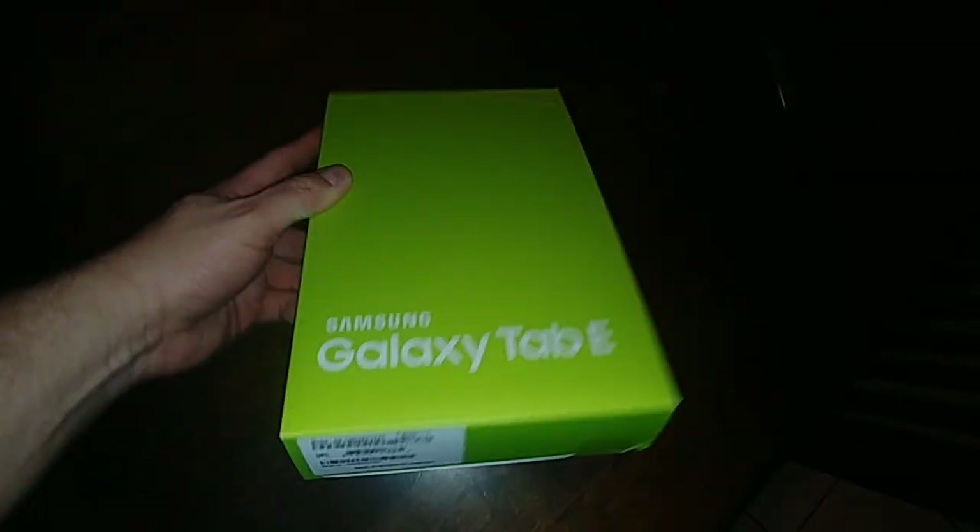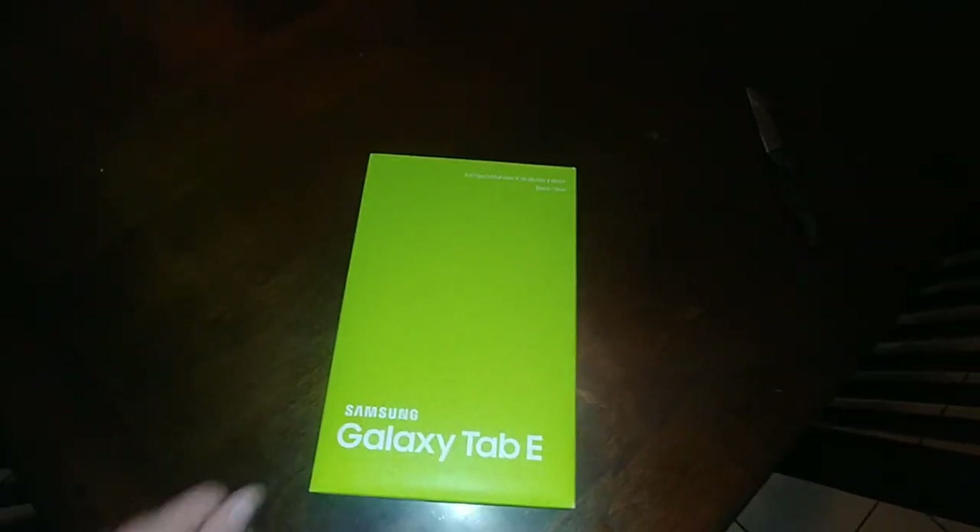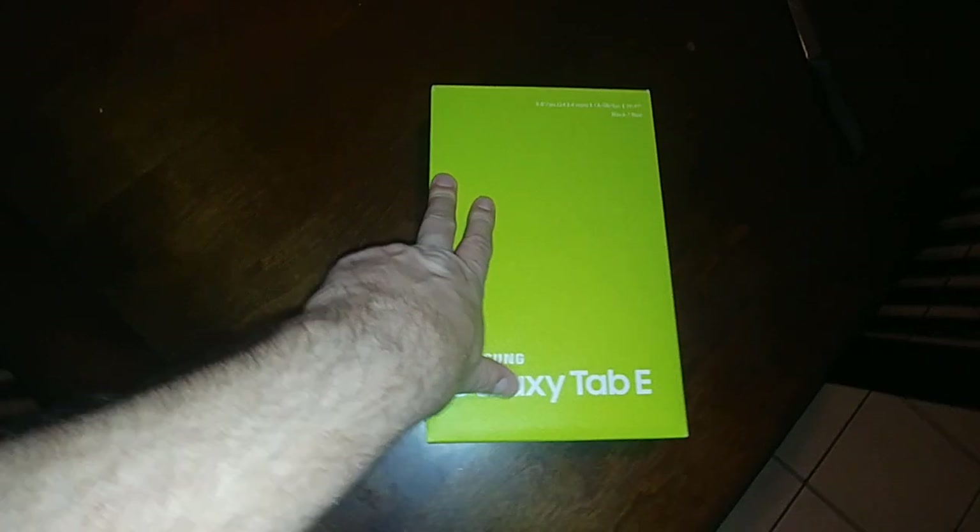I'm just going to show you the seal isn't broken, just so you know I'm not lying. I'm going to open this up — it's the same thing, 9.6 inch, 16 gigabytes, and it's black.